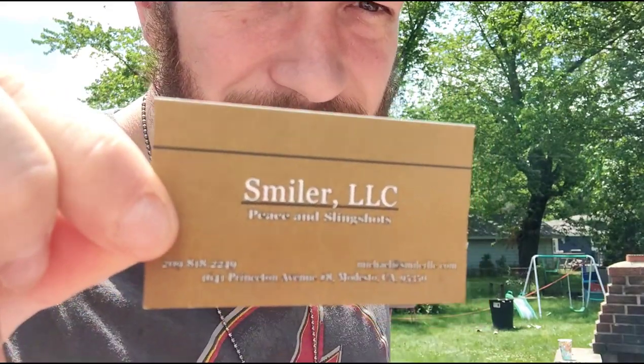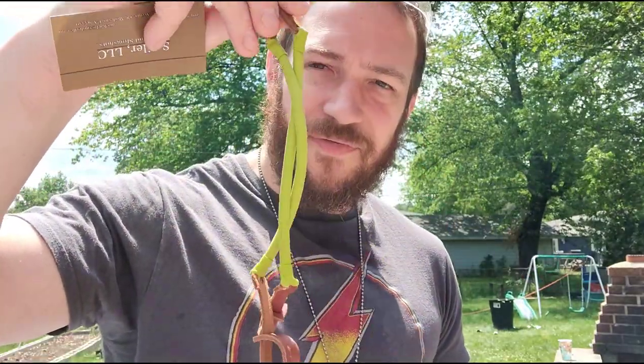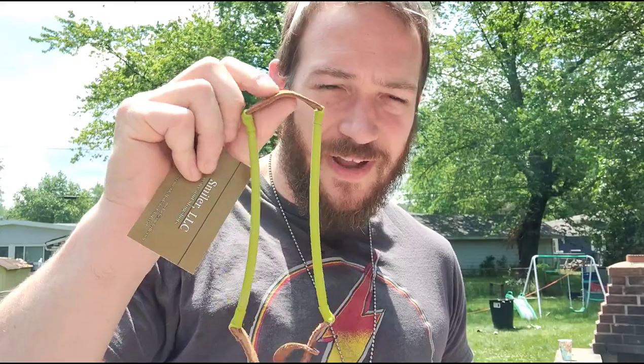So we've got the Piece and Slingshots finger slingshots. It's a very cool design — leather and rubber. Your fingers go in there, ball goes in there. It's really simple and easy. I'm not the type of guy to ever bash a slingshot — I'll never turn one down. If you've got one, I'll shoot it. Wrist rockets, whatever.